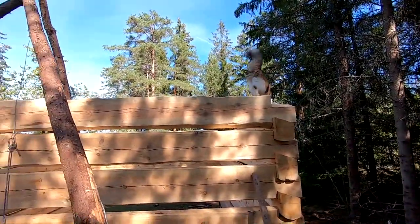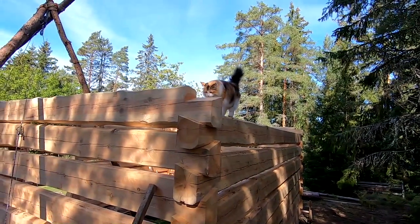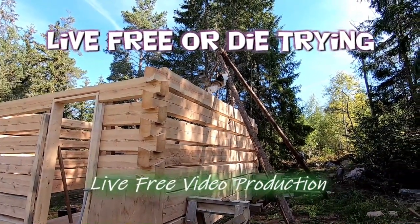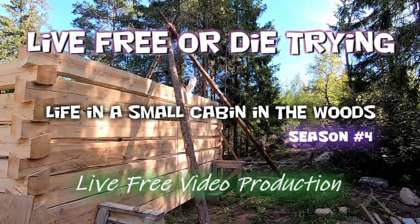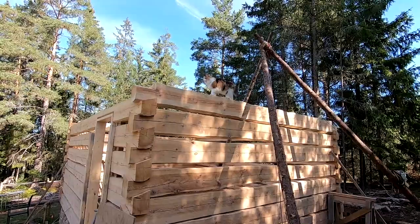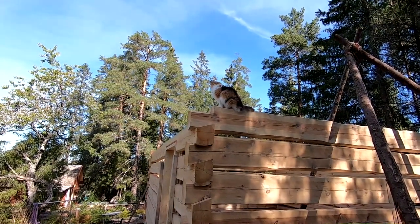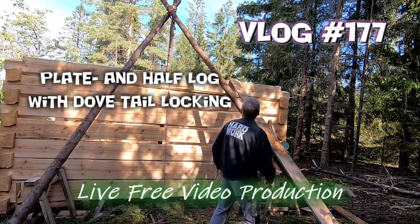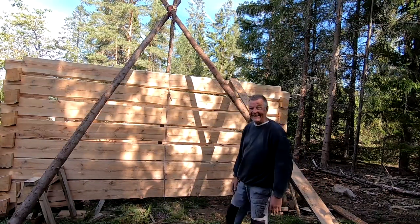Who just climbed up the tripod and jumped onto the cabin? The crazy bus lady. See how she gets down. Now what? Yeah, that's a problem, my friend. But it is a nice view from there. Let's see if she figures it out. Mila! Crazy cat.